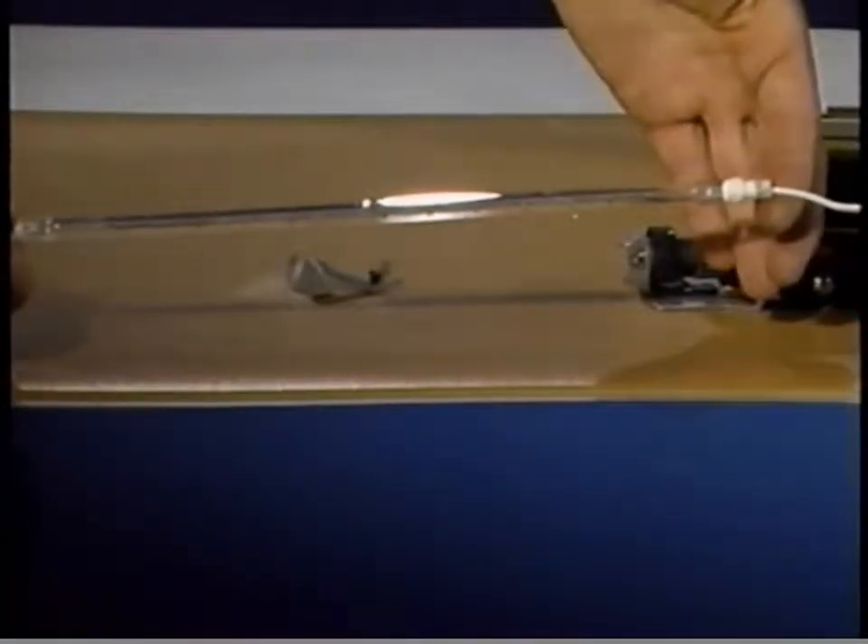This concludes the upper and lower units take-apart. Please stop the tape now and complete the practice exercises in your LaserWriter 2 take-apart module.